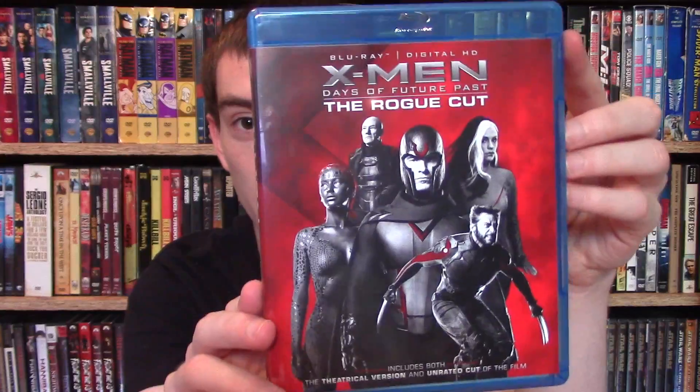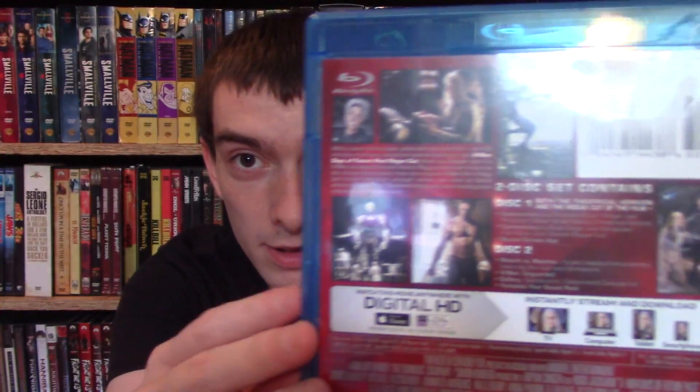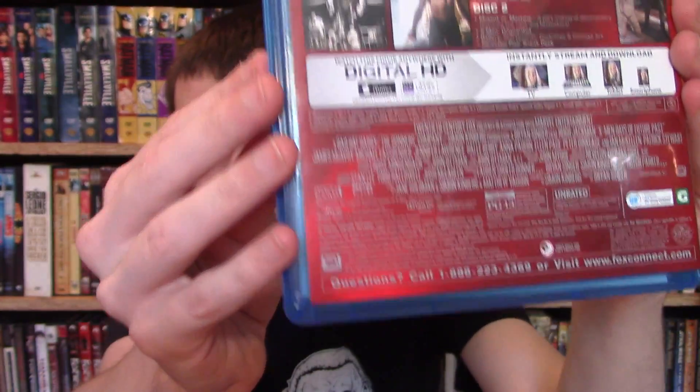Inside, here's the Blu-ray case — front right there, same as the slipcover. The back is a little different, has more pictures to it. It's really bright, but there you go.